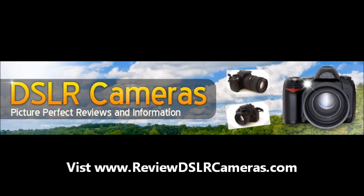For more information and camera reviews, please visit ReviewDSLRCameras.com.